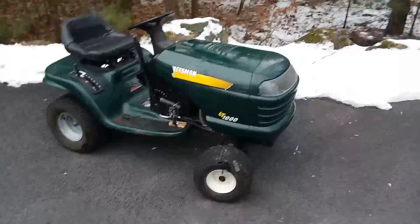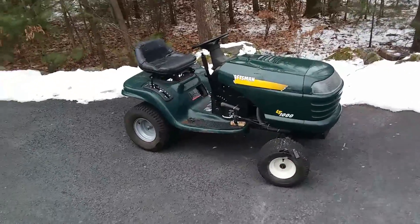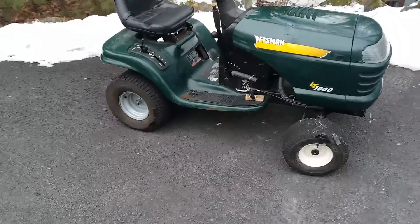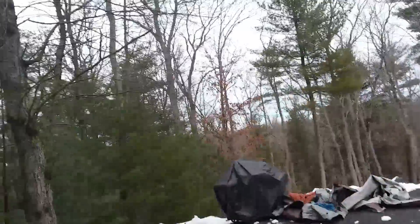Alright, so the mower's out in all its glory once again. It's been quite a while since I've actually taken it out and started it, so I'm not going to do that right now — I just want to move this thing down. I've got a lot of pushing to do.